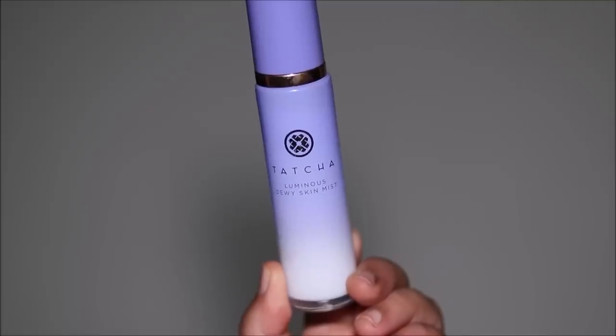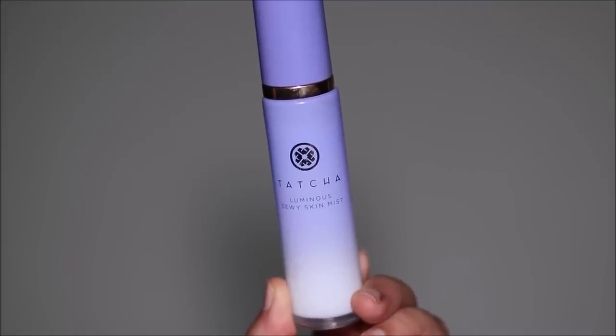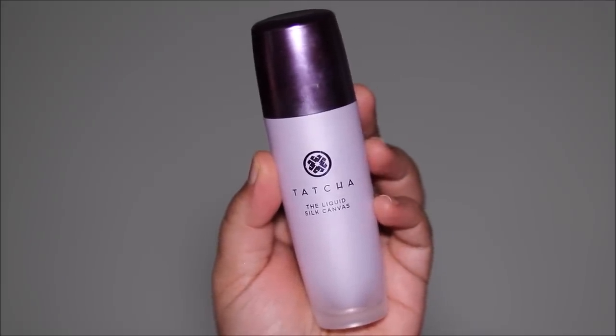I'm going for a nice dewy, fresh, luminous look today, so I'm going to be starting with the Tatcha Luminous Dewy Skin Mist. This is a great way to freshen up and get your skin awake before you use anything else over it. Then for primer I'm going to be using the Tatcha Liquid Silk Canvas — this is a weightless, oil-free liquid silk primer and it lives up to its name; it feels really like silk on the skin.